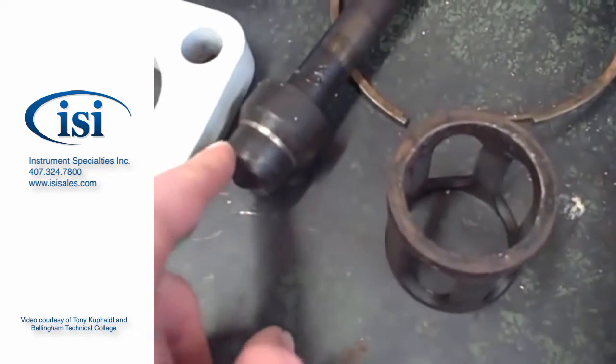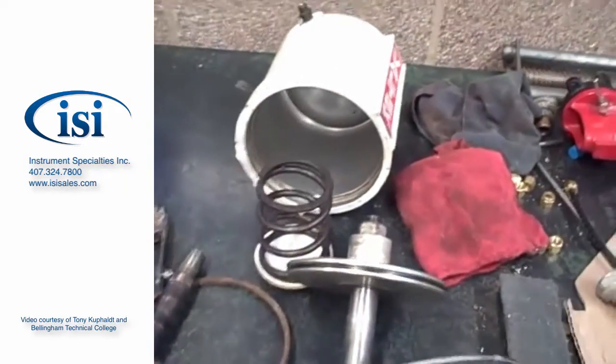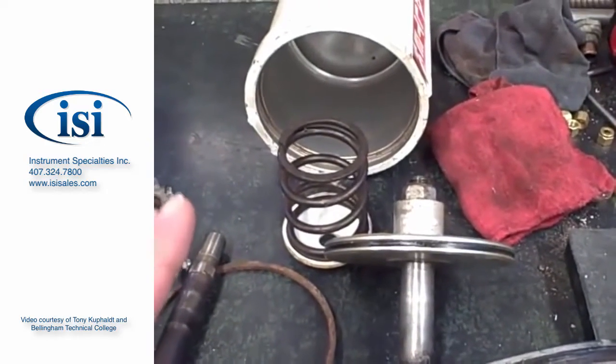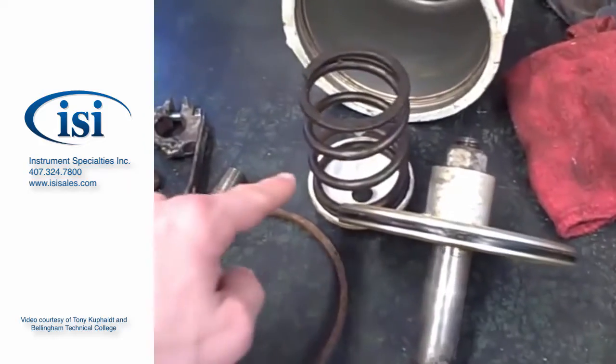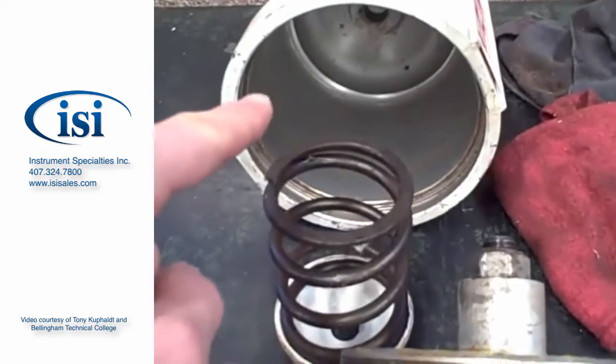The throttling action is done by the end of the plug, not by the walls of the cage. You can see it's a piston actuator instead of a diaphragm. Valtech uses a lot of piston actuators in their valve lineups. We've got the big spring there, the piston with the O-ring seal around the edge, and there's the actual cylinder.